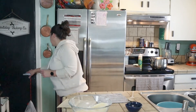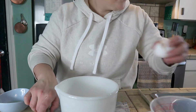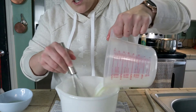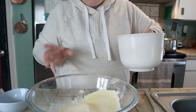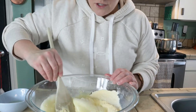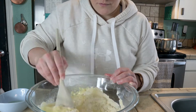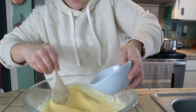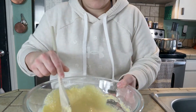We're going to set that aside. Next, we're going to crack our egg into a bowl, beat it or whisk it, and then whisk in the milk. Now we're going to add the egg and milk to the dry ingredients, stir to combine, and the very last thing we'll add will be our melted shortening.